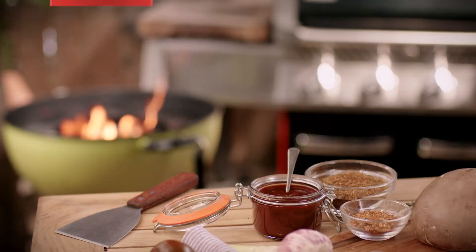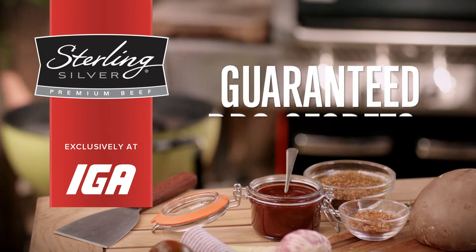Here are a couple of tricks to make sure your steak is succulent and delicious. Let's start with the filet mignon. The trick to add some fat and flavor to filet mignon is to mix cognac with melted butter.